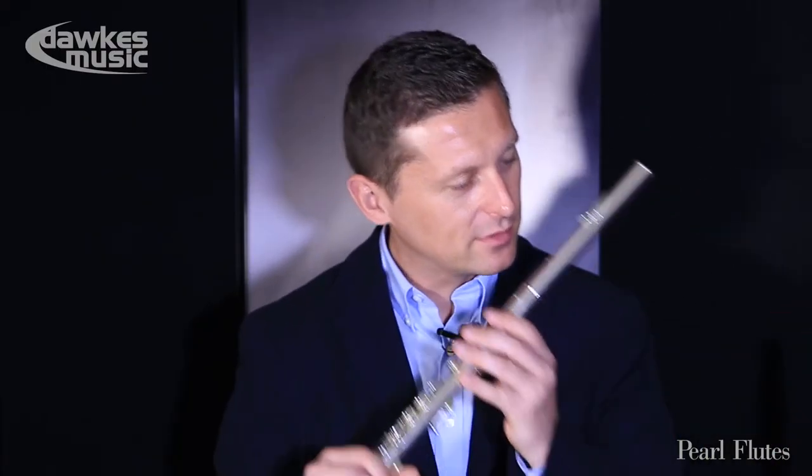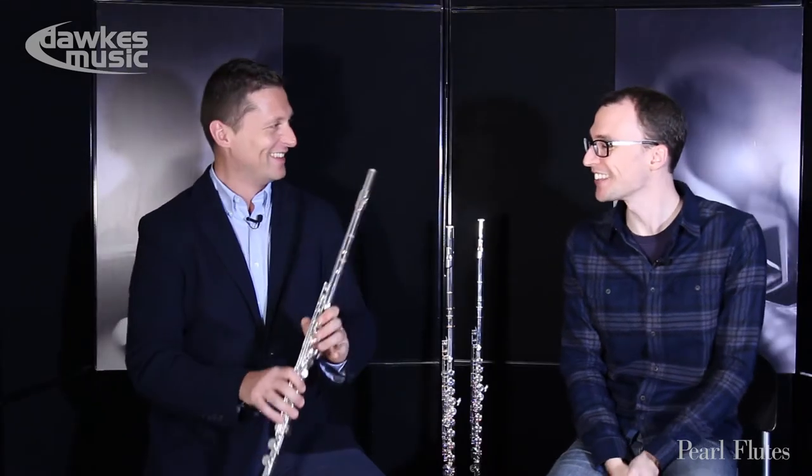Theoretically, that gives more depth and more richness to the sound. I'll just check if it's silver — yes, it is silver. Perfect. So let's have a play and see how you feel about the tone.